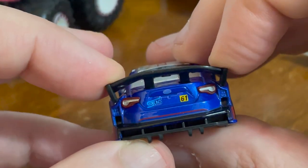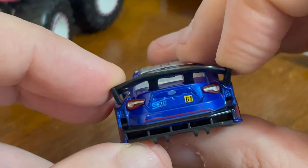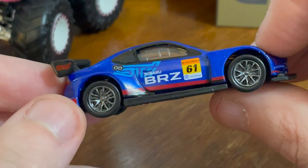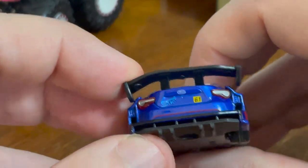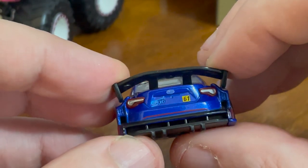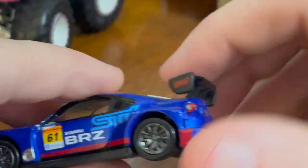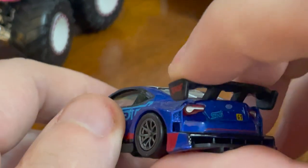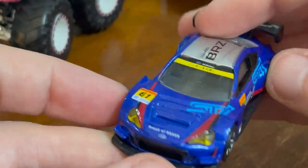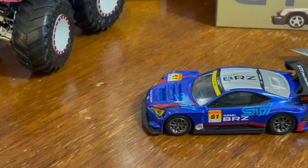Something has to be done about the spoiler — maybe I'll elastic band both sides and leave it overnight. I'm confident it'll be easy to fix. This does explain why a previous Tomica Premium Subaru WRX I got had the spoiler and trunk section as a separate piece you inserted — because it didn't quite fit in the box. It's a gorgeous car, and they do a really nice treatment of it.